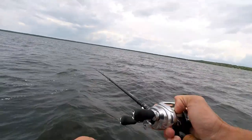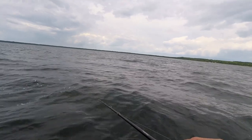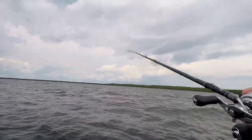Oh no no no, I screwed it up. It was my fault. It's catch and release. God, I screwed it up.